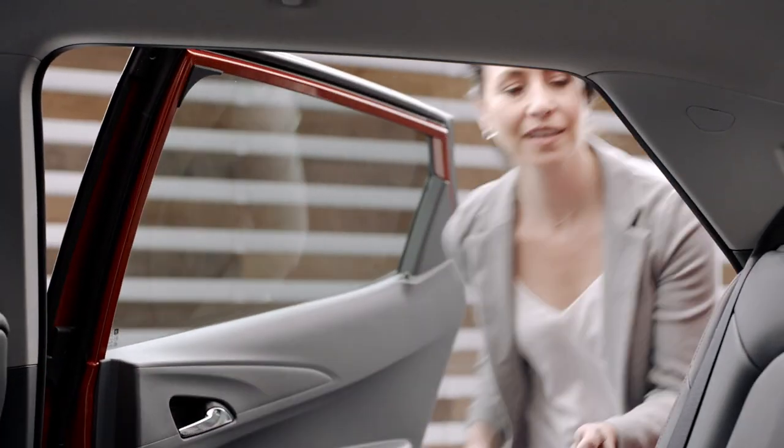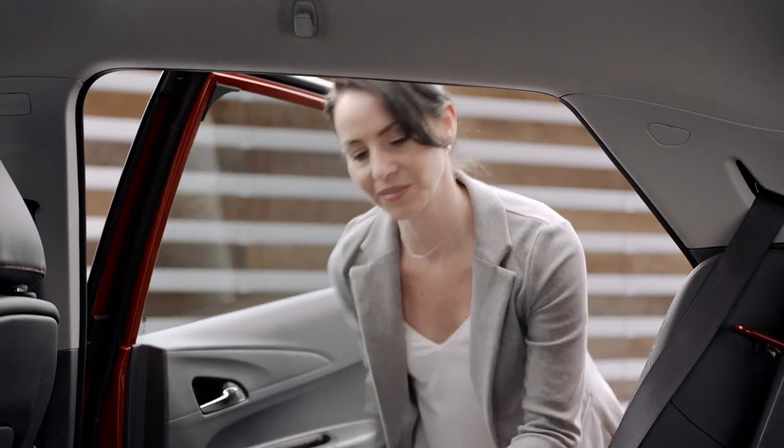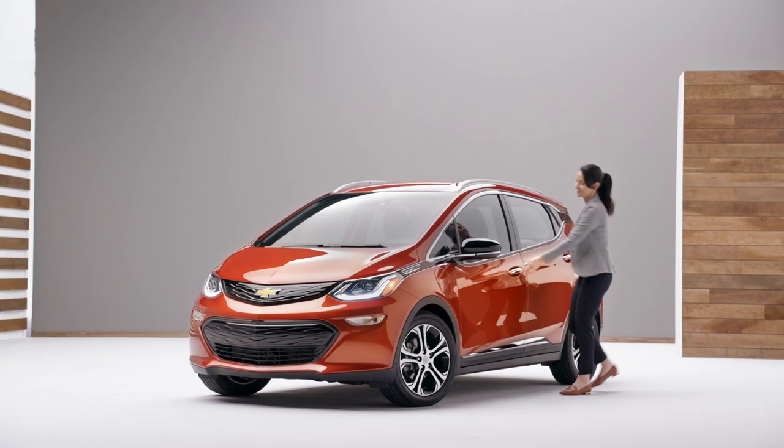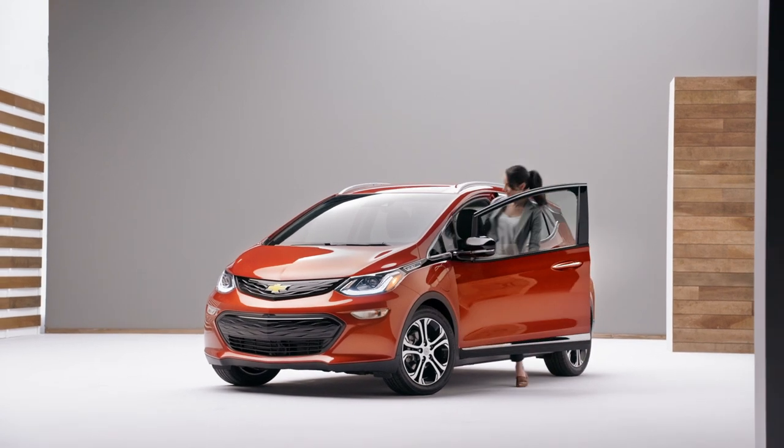Folding down the rear seats is easy to do. Just pull the lever on top of the seat back to unlock it, then fold the seat back down. When it comes to making space for you and your cargo, Bolt EV delivers in every way.